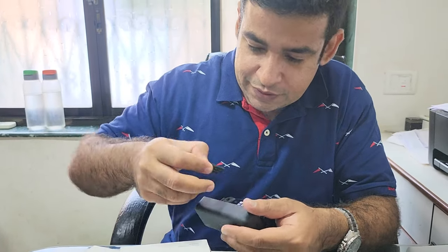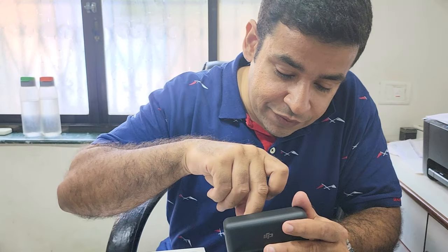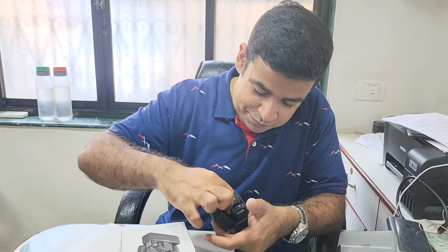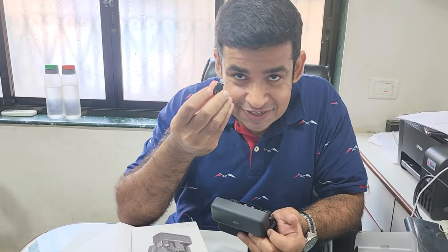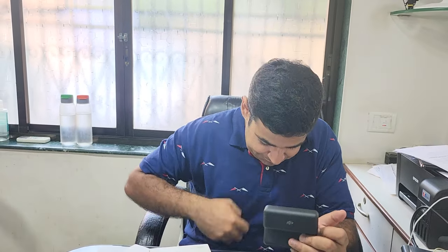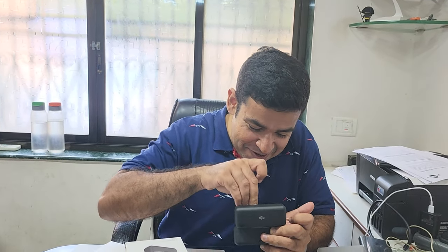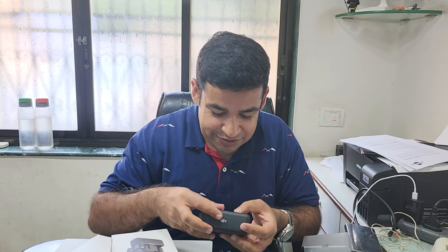Here we have the Type-C connector port — the adapter for your receiver to connect it to an Android device — and if you have an iPhone like so many do, that's the Lightning connector. I tend to drop stuff related to Apple products, probably down to my loyalty more towards Android devices.